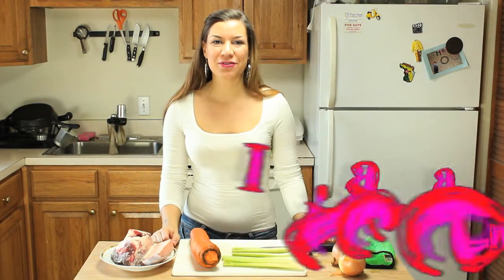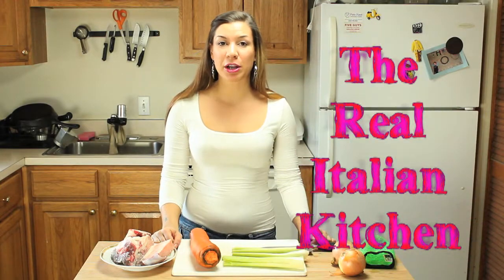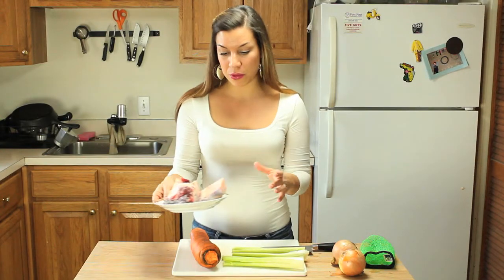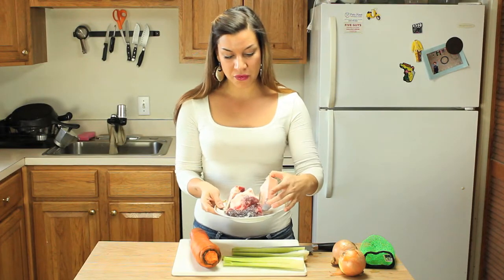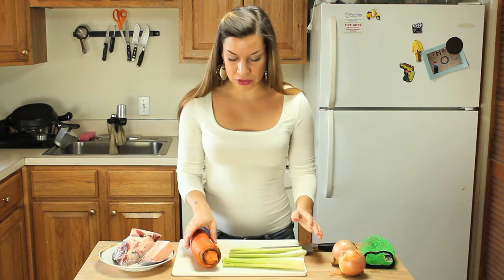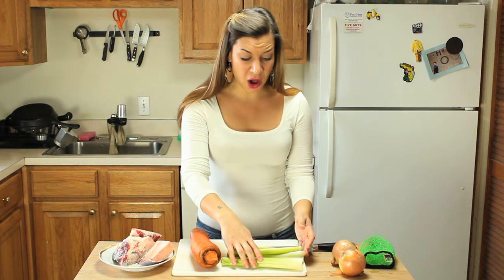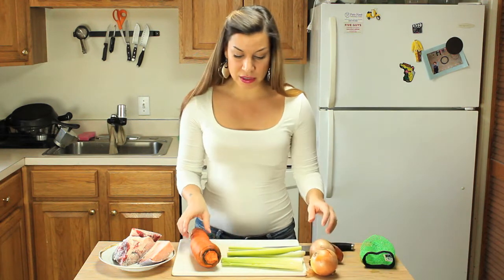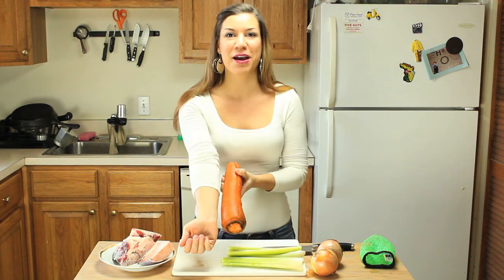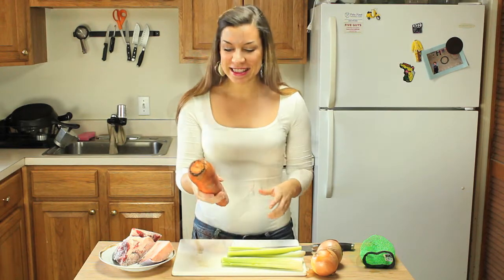Hi everybody! This is Valentina from The Really Telling Kitchen and today I'm gonna show you how to make beef stock. I'm making stock with some beef bones that I bought at H Mart. I also have a small celery, two onions, and the biggest carrot I have ever seen in my life. Look at this — it's as big as my forearm, it's insane!